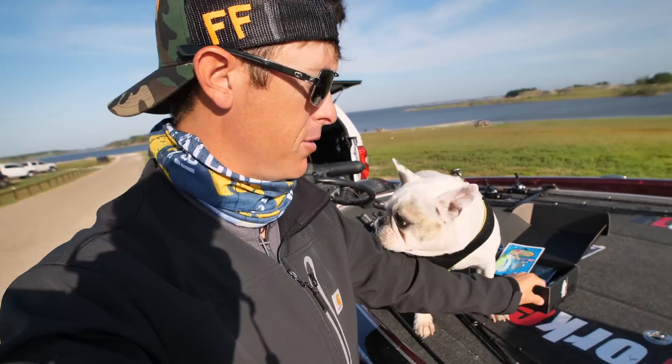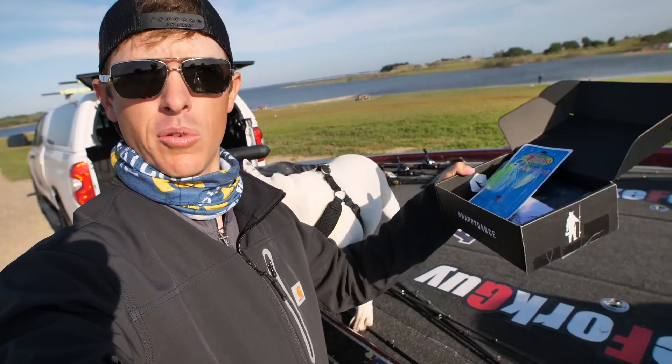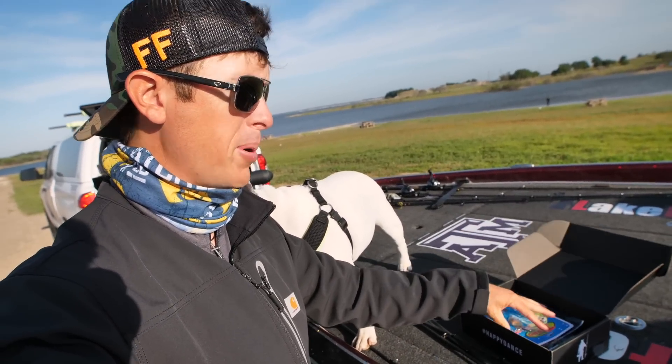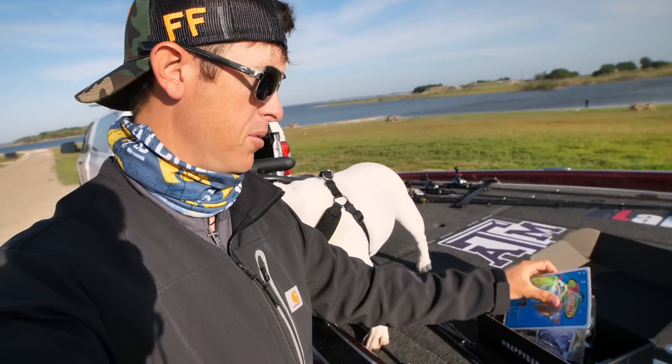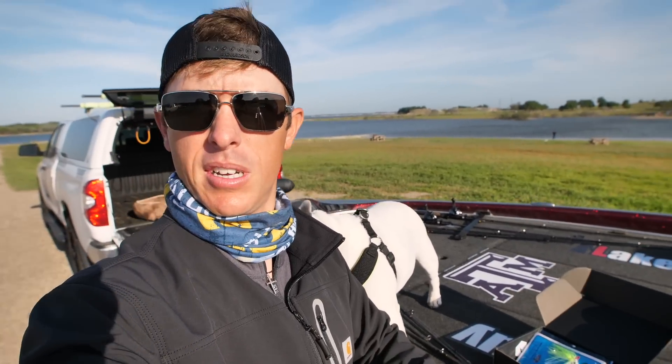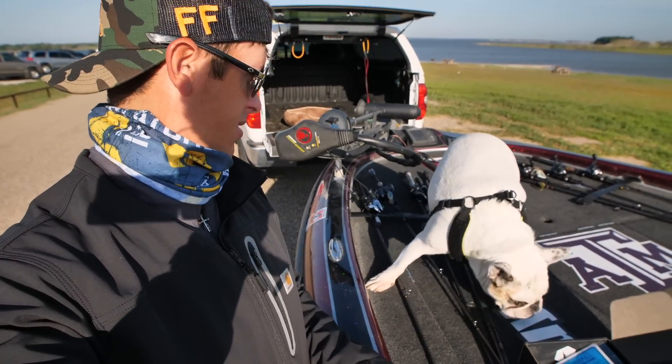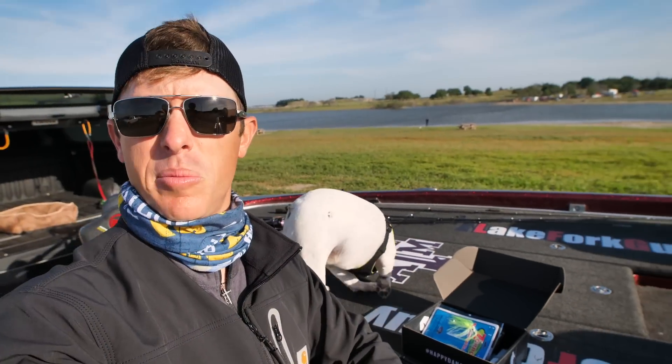He's gonna be a little extra added challenge to our slam today. Mystery Tackle Box, one of the channel partners, sent me another one of these pro boxes. So we're gonna get into all the baits, see if we can catch something on every single one. You ready to go, Winston? This is gonna be interesting.